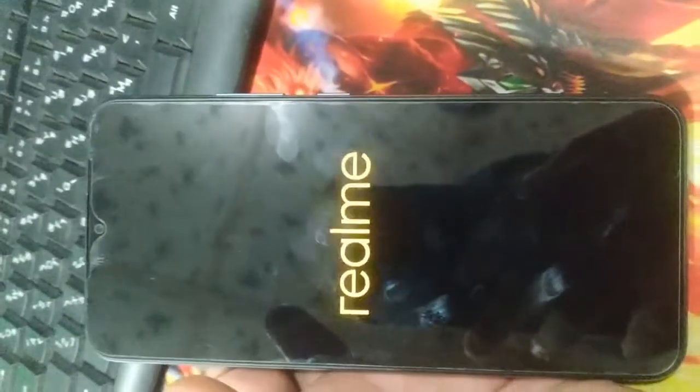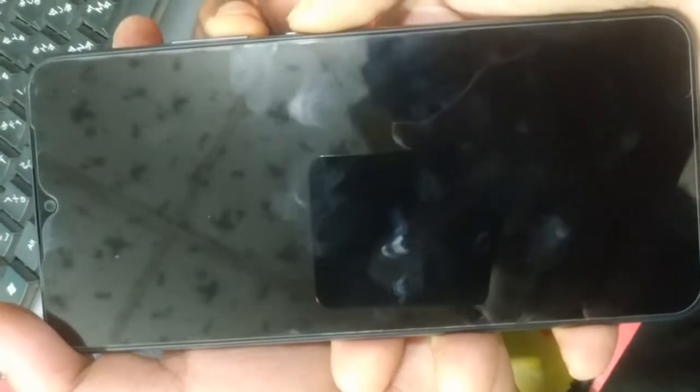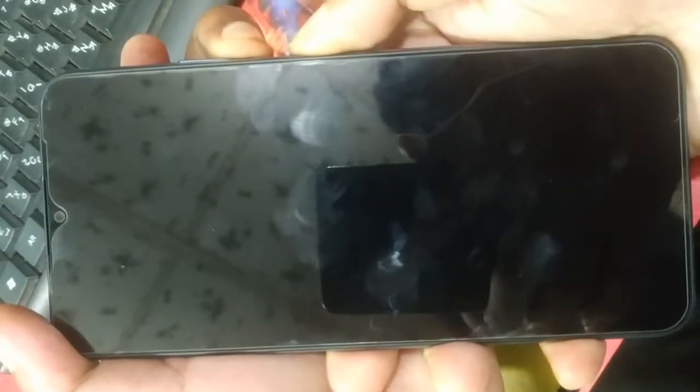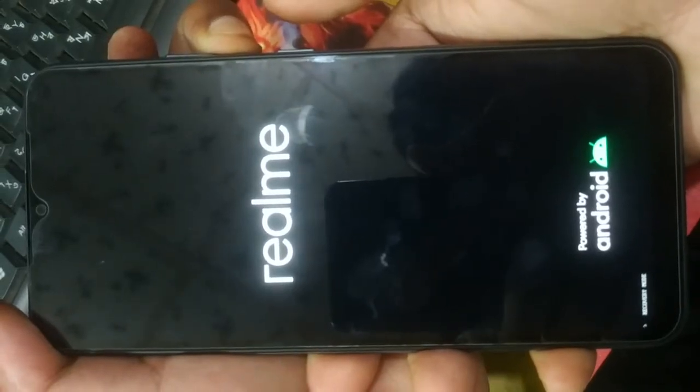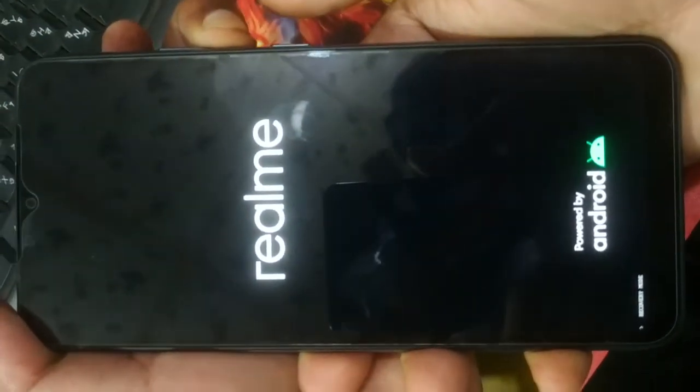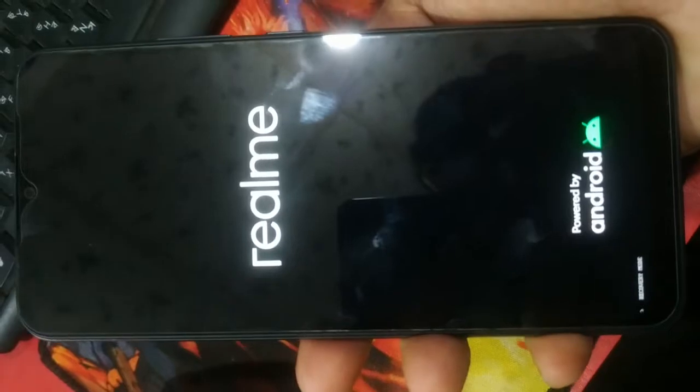Power off the device. Then hold volume down and the power key, then release the power key to enter recovery mode.